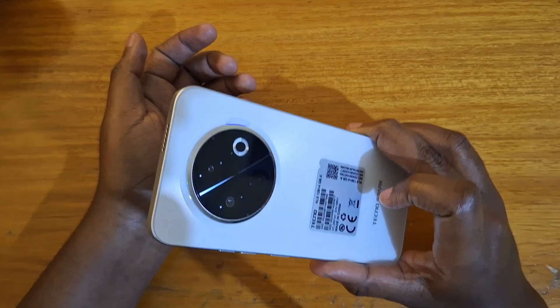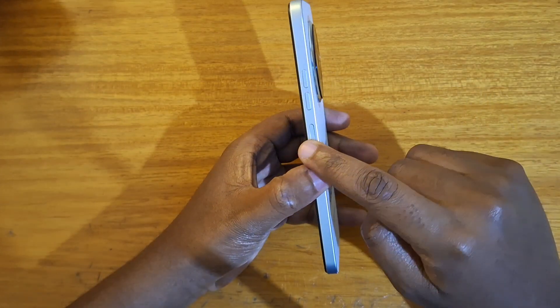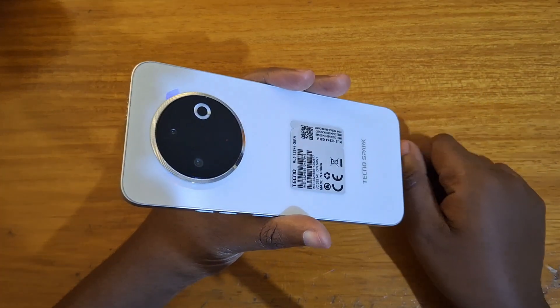That's how you set up the fingerprint scanner on the Tecno Spark 30C — the fingerprint scanner is in the power button. Thank you guys for watching, and I'll catch you guys in the next video. Peace out.